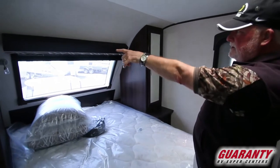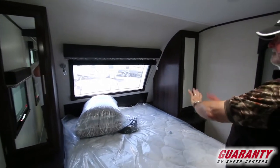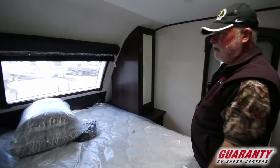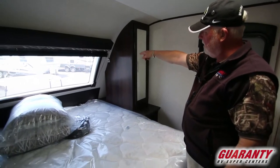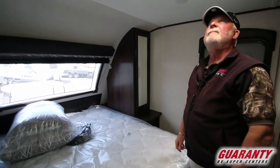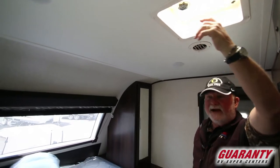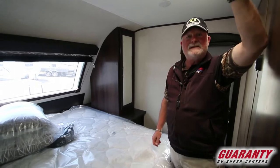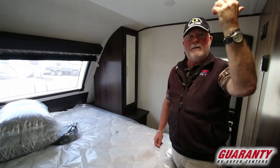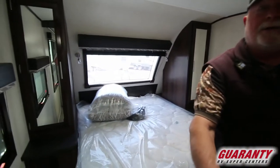Window up front with a curtain you can pull down so you can go to sleep in the dark. Lights up front for reading or bright lights. There's a fan in here too — we could put a fantastic fan in here with a rain sensor, might be a nice little upgrade. Since it's already pre-wired with power, it would probably take a half an hour. There's a hatch-style door here for privacy in the bedroom.